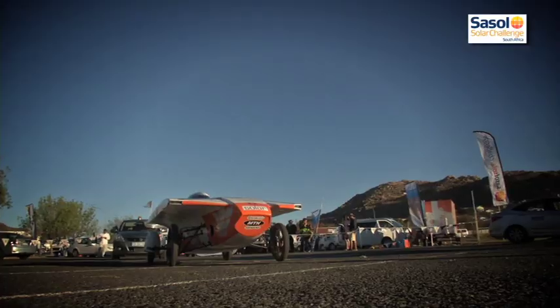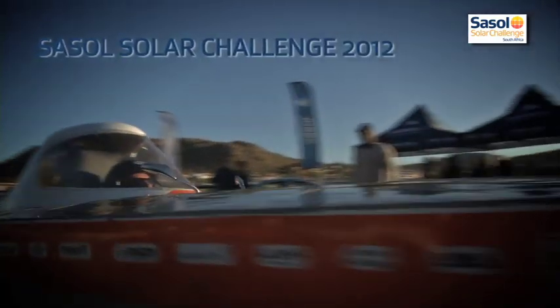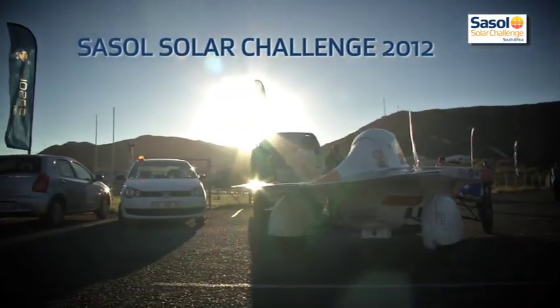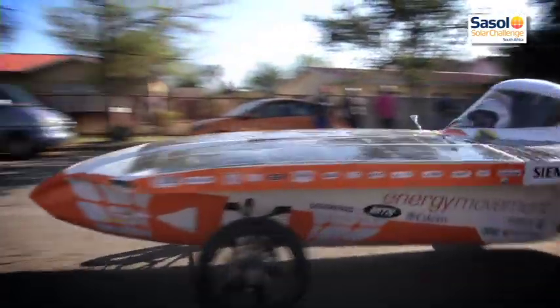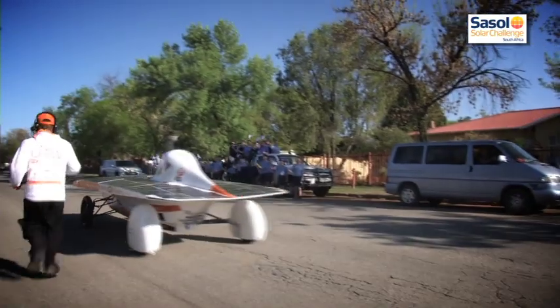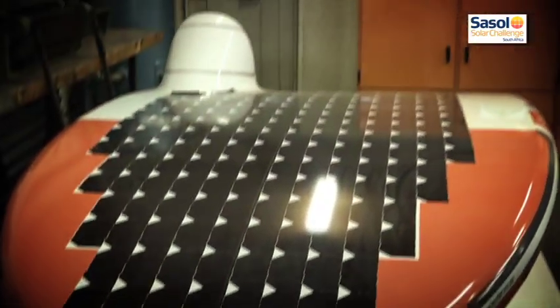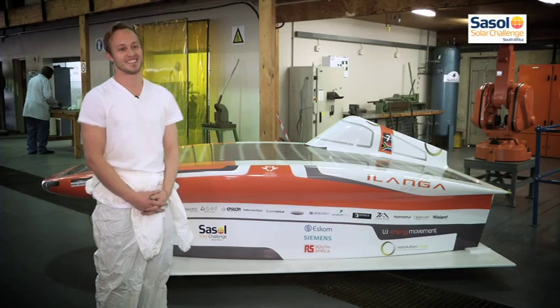You try to get it as light as possible and as strong as possible, and that all depends on the direction in which you actually place the material. Our initial design had a centred driver position, which makes wheel balancing, vehicle balancing, and vehicle dynamics a lot easier to manage. But we found there was almost a 30% decrease in drag when we moved the driver from the centre off to the side.